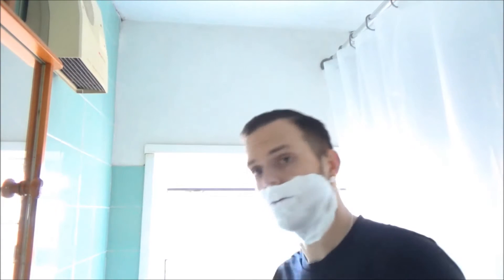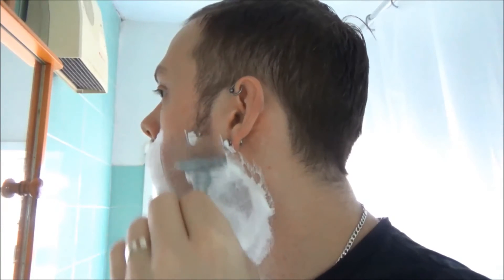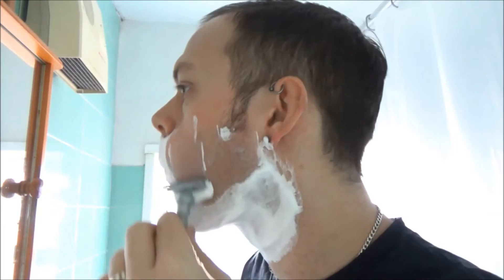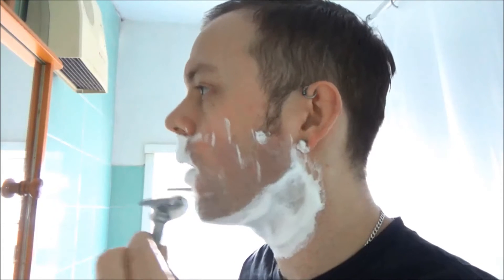My favourite razor to use with this is the green 39C, equipped with a Derby — a regular Derby. And I think they get a bit of unfair stick, mainly because people use them up front as their first blade when they're not really sure what they're doing with the DE, and consequently they don't get great shaves and that sticks in your mind.